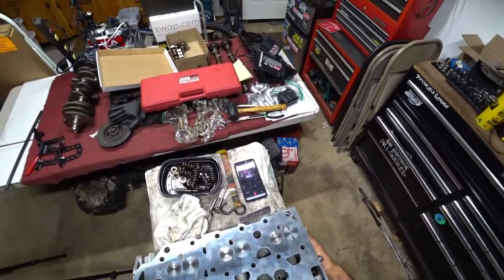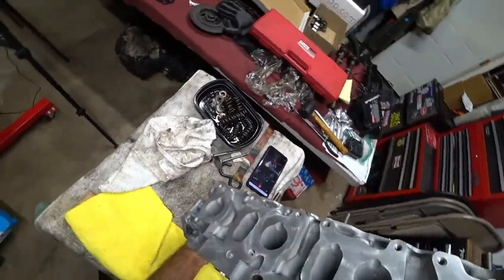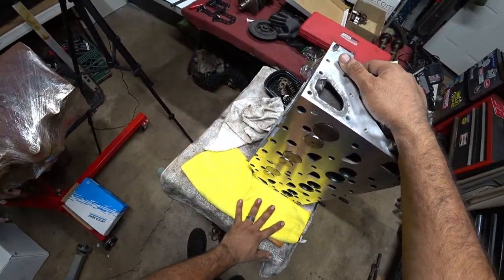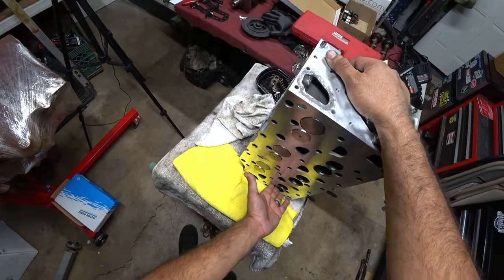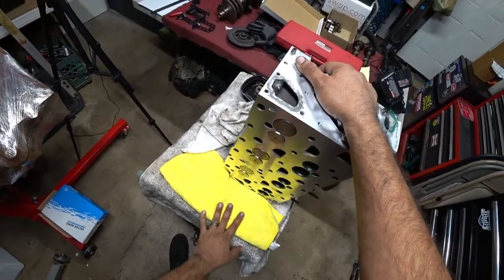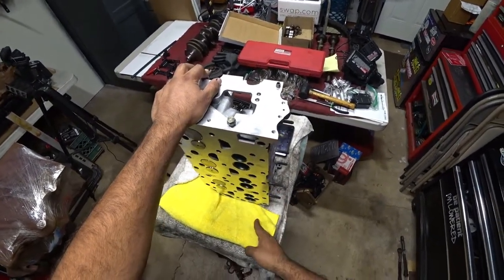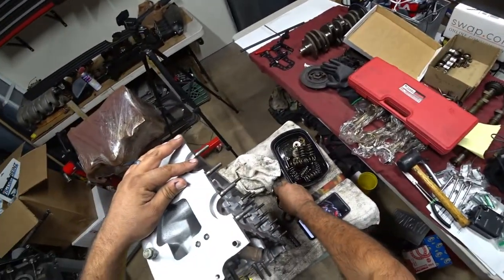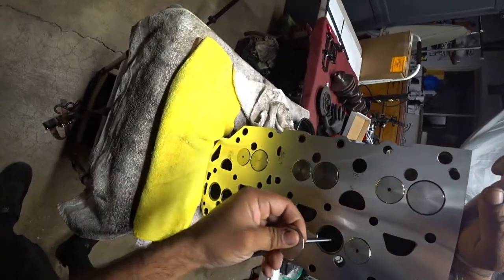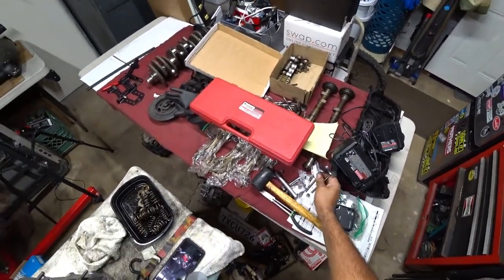One thing that I always do when I assemble a head is I always have a piece of wood and a microfiber cloth. The wood is just to help me keep pressure going on the valves. The rag is actually to not damage the machine surface. It's up to you how many valves you want to do at once — we're going to try to put all six in here right off the bat. No special process in installing valves; they just slide right in.